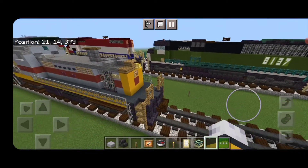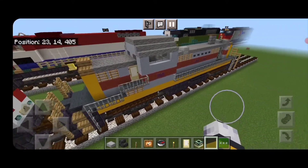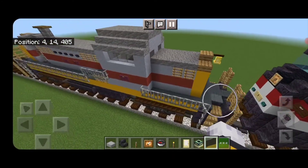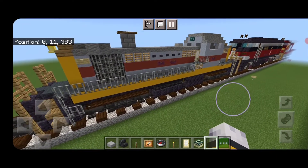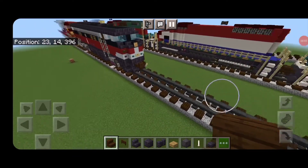Hello rail fans and welcome to another French Fried Trains Minecraft locomotive tutorial. Today we're going to be building this Erie Lackawanna RS3 switcher locomotive, so let's get right into the build. As usual, our first step is to...